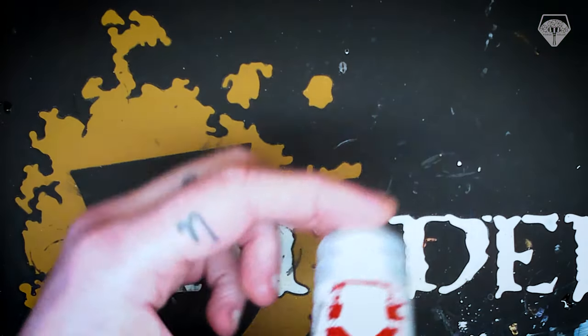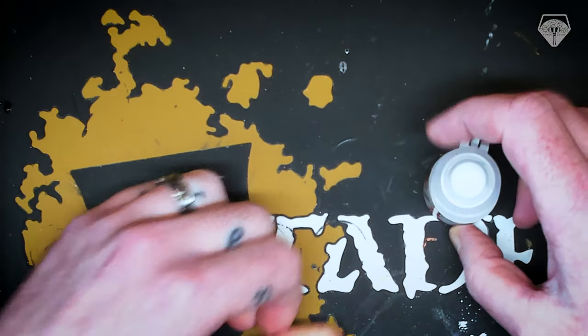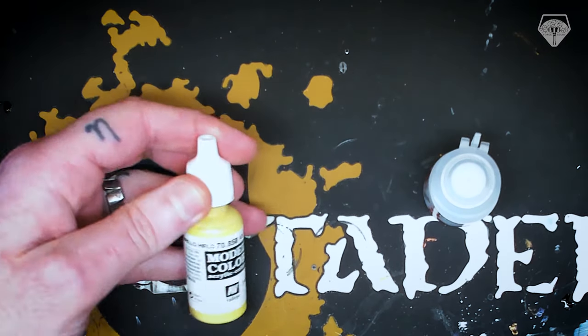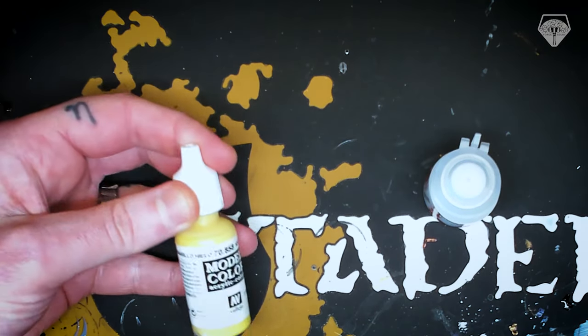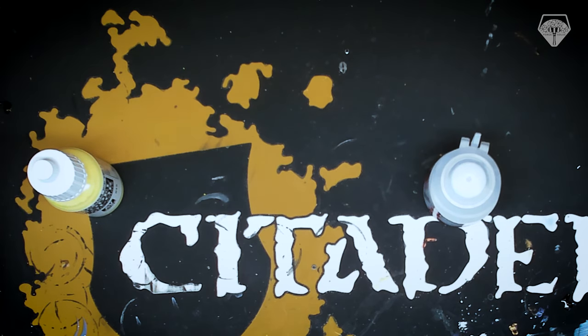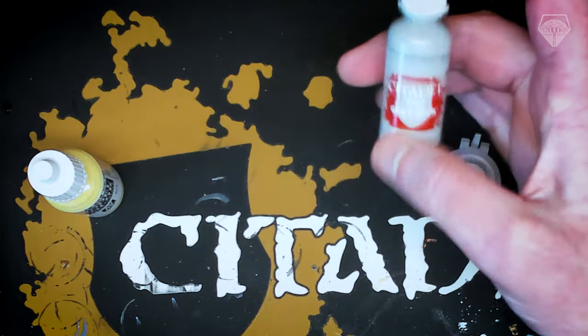Hi guys and here we are back again. So I thought we'd take a quick look at the difference here. This is a Citadel paint pot, a Vallejo dropper bottle, and the dropper bottle that I decant my Citadel paints into. It's just the right size. I'll leave a link in the description on where to get those.